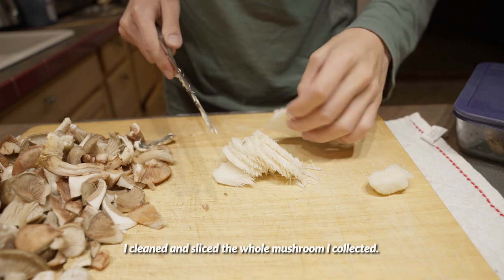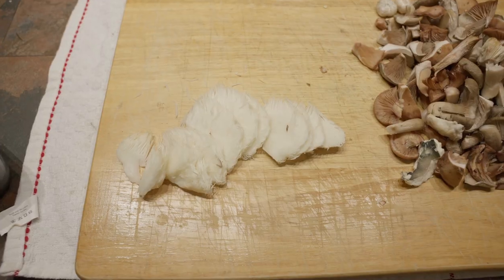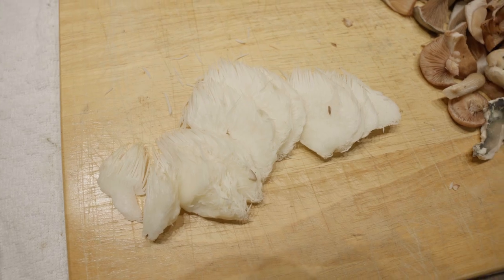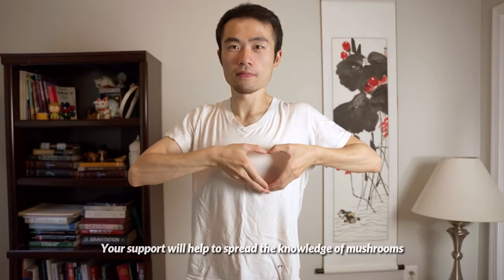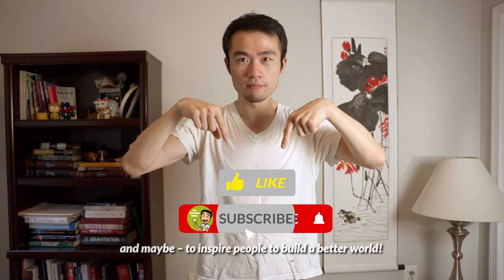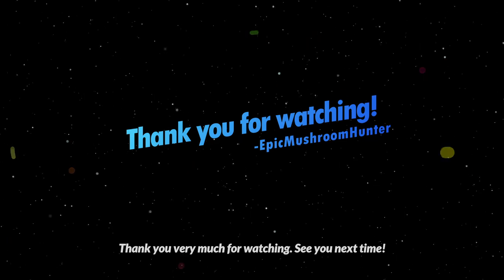I cleaned and sliced the whole mushroom I collected. I made an omelet with the mushroom and it tastes super yummy. If you like this video, please click the like button and subscribe. Your support will help to spread the knowledge of mushrooms and maybe inspire people to build a better world. Thank you very much for watching. See you next time.